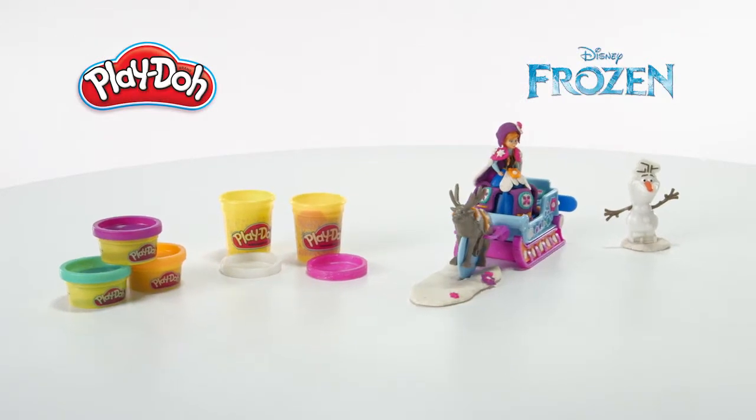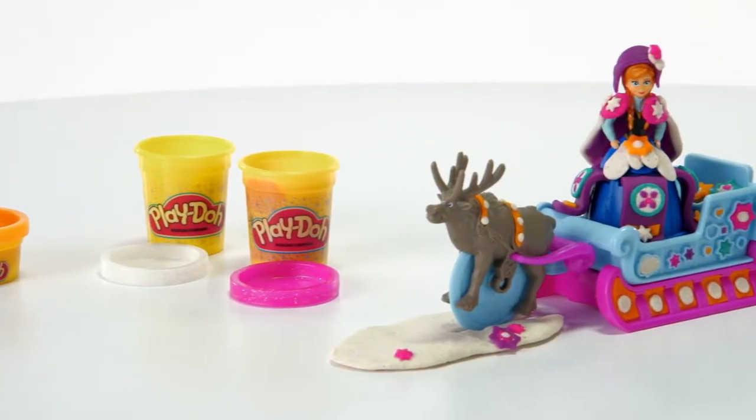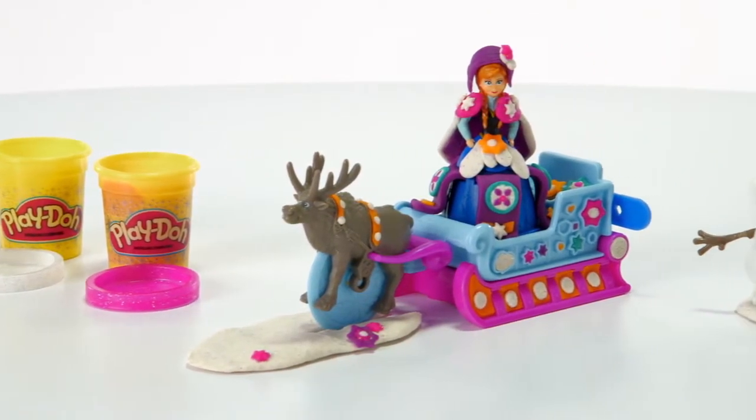It's the Play-Doh Sled Adventure playset featuring Disney's Frozen from Hasbro. Kids can capture the magic of Disney's Frozen with the Play-Doh Sled Adventure.